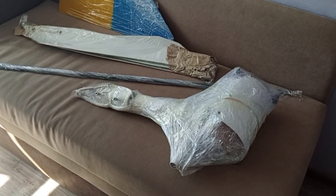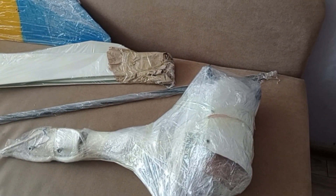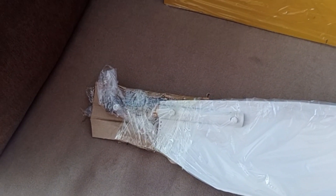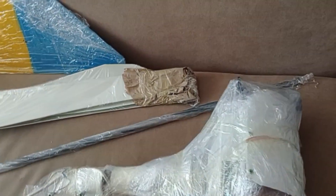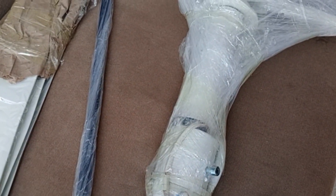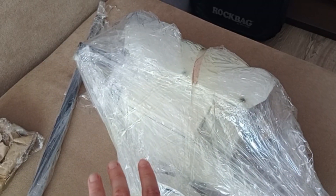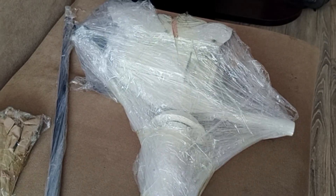Hey guys, welcome to my channel. Today we'll be unpacking a very interesting self-made wind turbine. A guy in southern Ukraine makes these wind turbines from asynchronous motors, where he completely redoes the internal part. It has a self-made blade, self-made tail — a clear sign it's Ukrainian made. Before proceeding, please hit like and subscribe, because this is very interesting stuff — seeing how somebody can make a turbine in their own garage from local parts. We'll undo everything and see what's inside, every tiny detail.